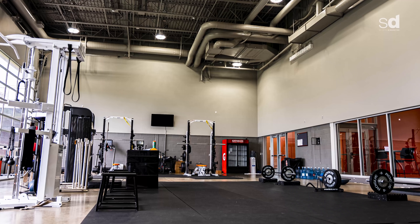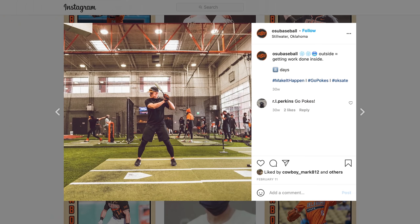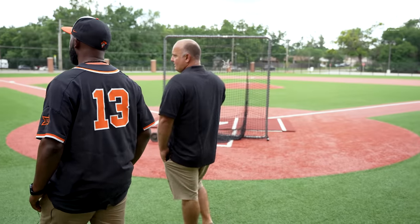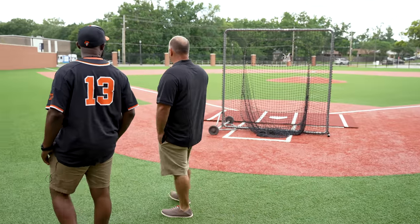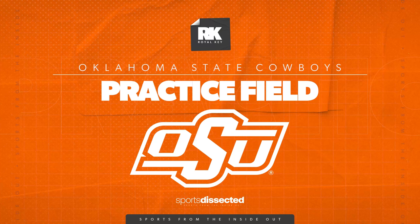Right off of the training triangle we have our weight room, which gives us instant access to anything we need right in the flow of practice. So if a pitcher gets done throwing a bullpen, he can jump right into the weight room and do whatever's on his schedule for that day. It keeps the day moving — the physical side, the skill side, and the team side all factor together and give us a really nice practice dynamic.